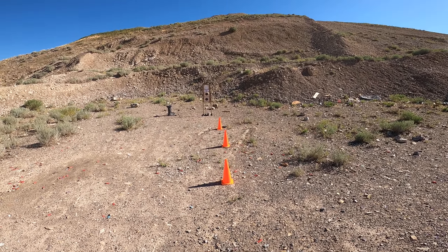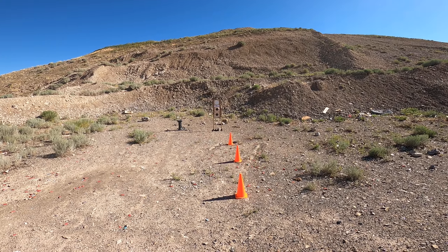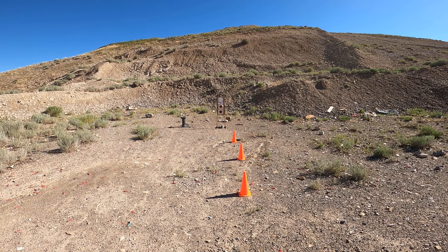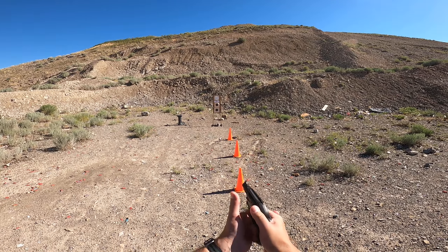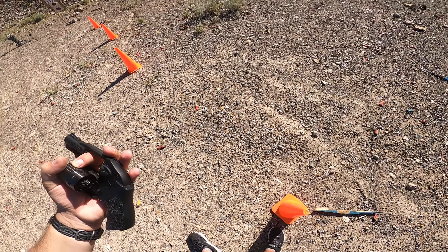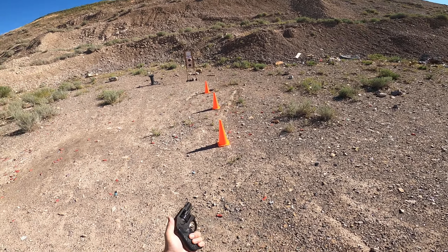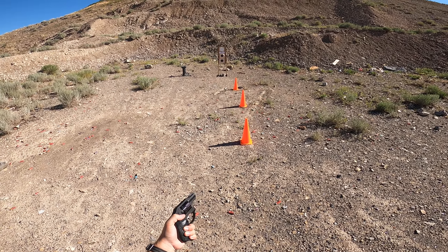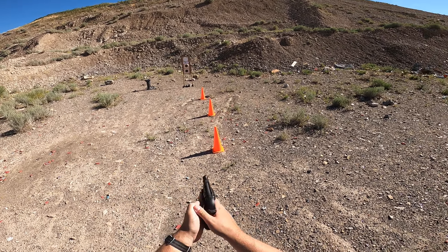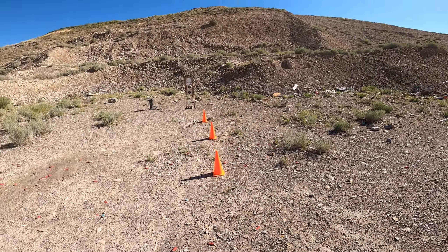I believe I have one more round in here, otherwise we might get a click when I fire the gun. Starting on beep. I believe that was all of my rounds — and yes it was. So we're going to reload here, the LCR-22. Same deal as before: holster goes back onto the gun, push the material back into the pocket, and then re-holster the gun.